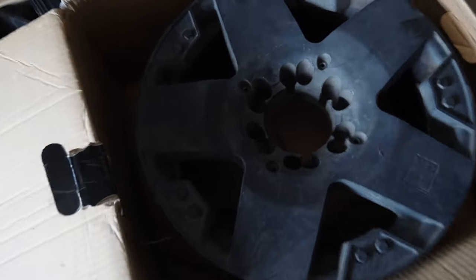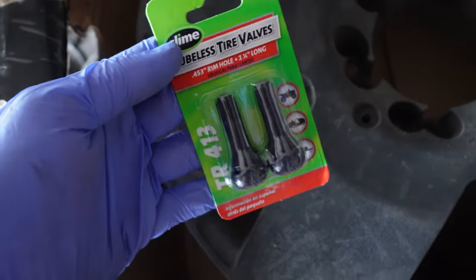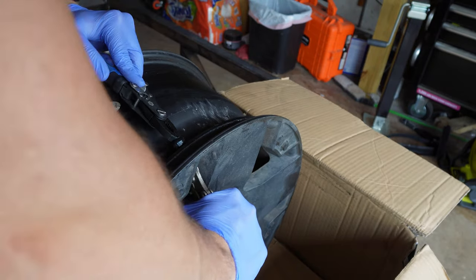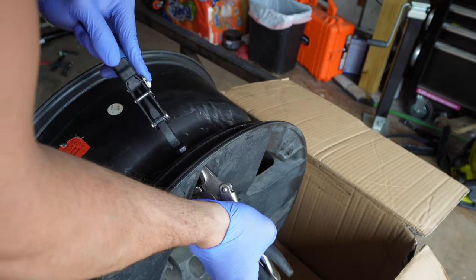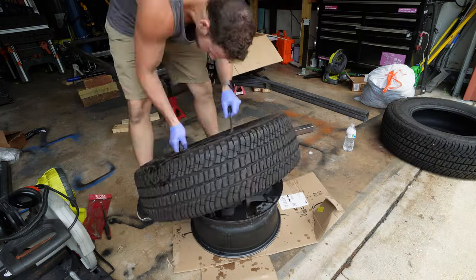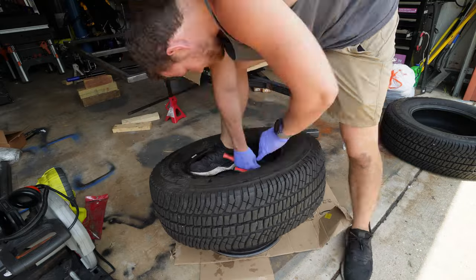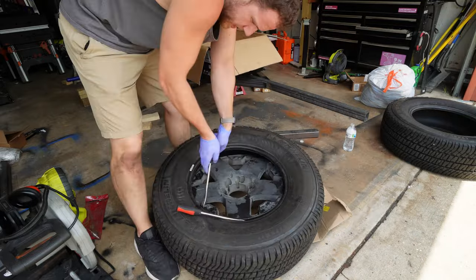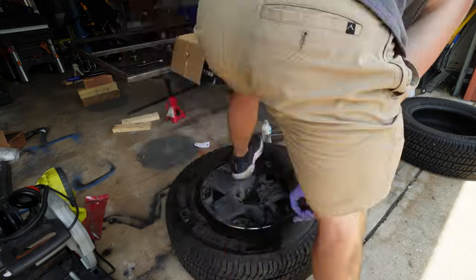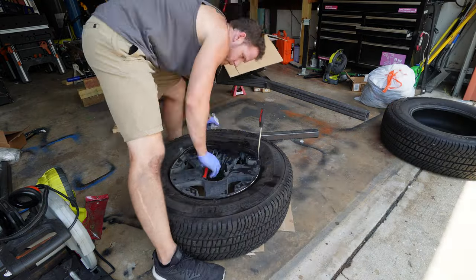These are the wheels I'm using — my take-offs from my Tacoma when I put new wheels on. I kept these but lost my valve stem, so a little trip to Walmart. Putting in a valve stem is easy — just grab some vice grips, grab it on the outside face and pull it through. But then the hard part: mounting a tire. There's a reason shops have hydraulic machines that do this. It saves you $15 if you do it yourself — is it worth it? Absolutely not. This is a lot of work.